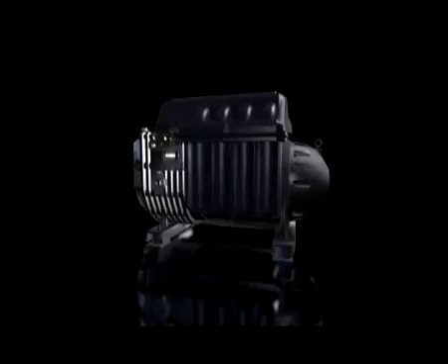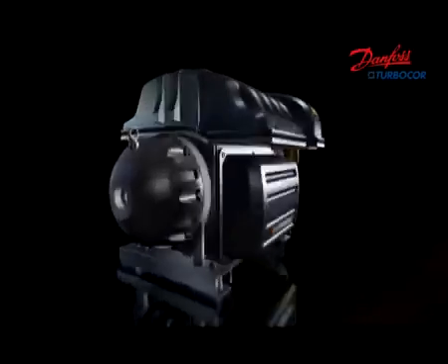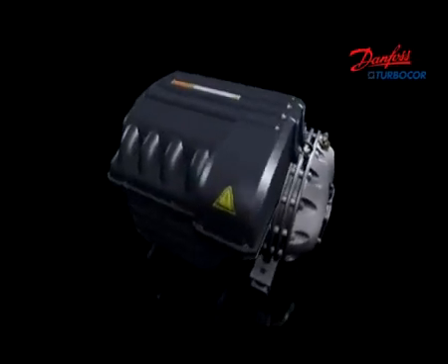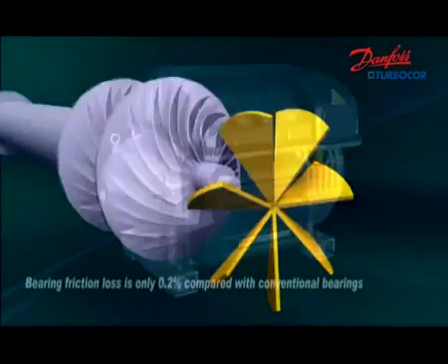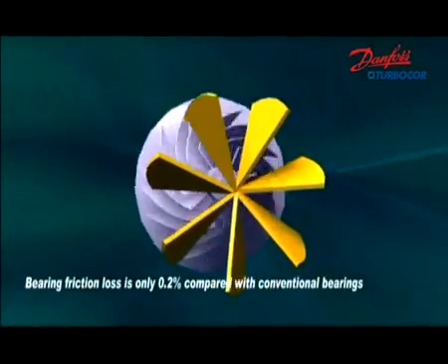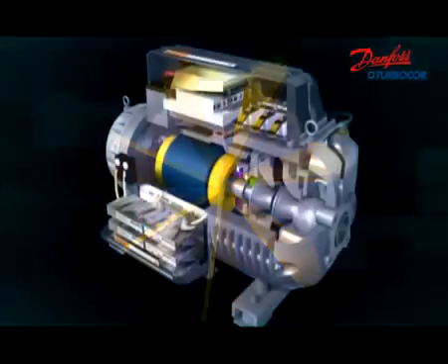Danfoss TurboCore is the first magnetic levitation bearing and variable speed driven centrifugal compressor in the world. It is composed of two-stage centrifugal compression, magnetic bearings, high speed permanent magnet motor, compressor control, motor and bearing control, and condition monitoring. The rotor and impeller are the only moving parts, which ensures high reliability and high compression efficiency.